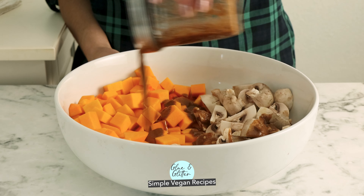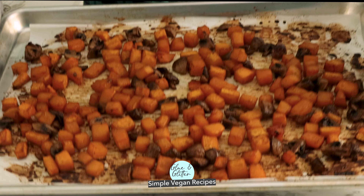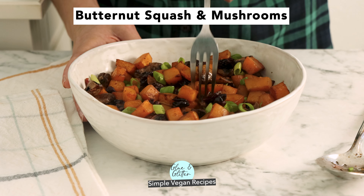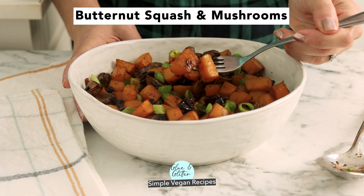Let's make butternut squash and mushrooms. This is a great veggie side for fall and it makes a great holiday side dish too. You can make the squash and mushrooms in the oven or in the air fryer — it's up to you. Let's do it.